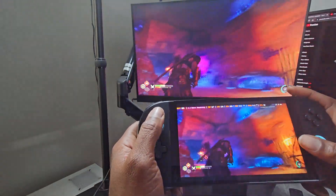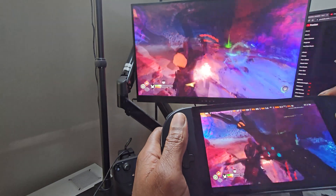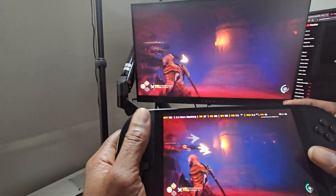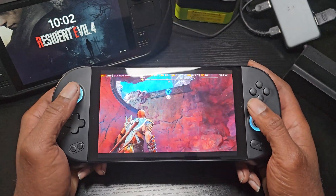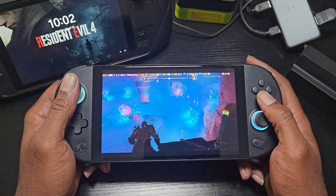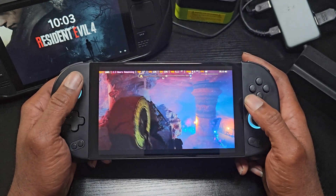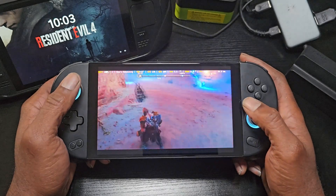Here we are taking a look at some God of War Ragnarok gameplay on the AYA Neo. I am not connected to my Wi-Fi connection here at home — I am actually connected to the PlayStation 5 across the internet right now. As we can see, there is virtually no latency whatsoever. We also have all of our controls working perfectly, and this is without using any kind of DualShock 4 emulator. This is all built into the Chiaki app, so you don't have to worry about using an app like Handheld Companion or DS4 emulator to get the PlayStation to recognize your controller.